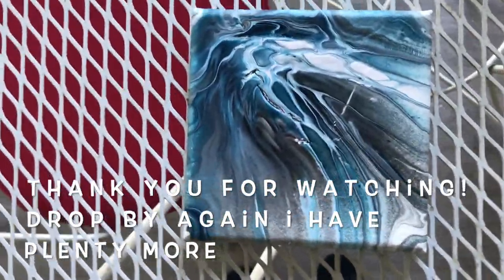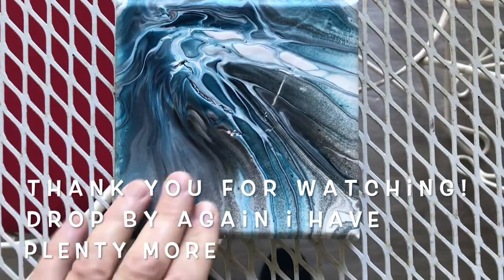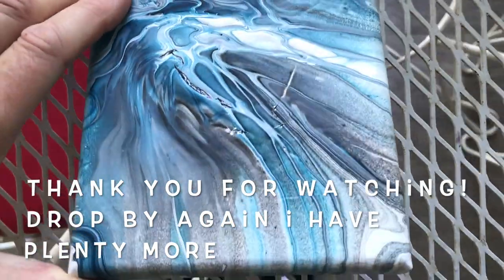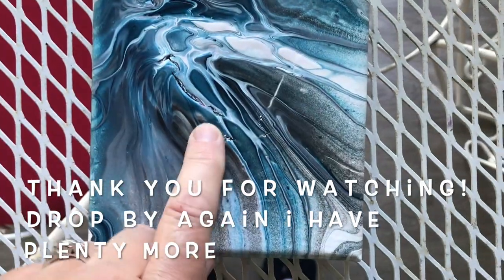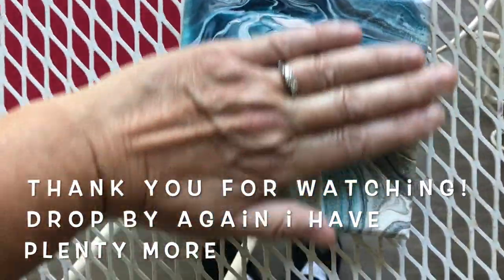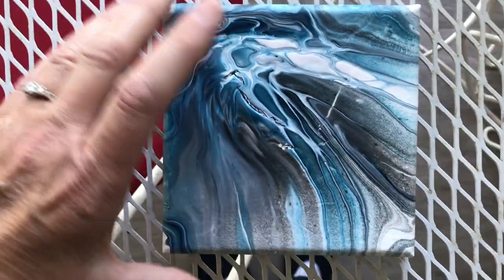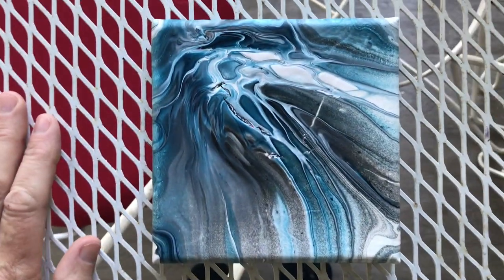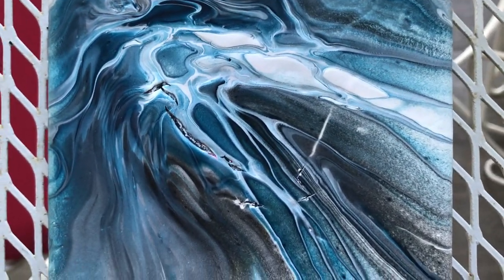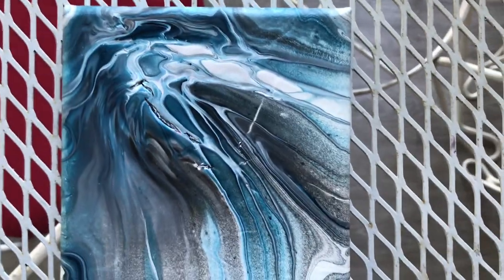I came back to show you the dried results. I didn't have it on a level surface so it started to slide, and it didn't dry great — it cracked here and here and here because it was falling off the canvas and the paint is thicker in those areas. If it had been level it would have been fine. So not great, but thanks for watching — have a great day, bye!